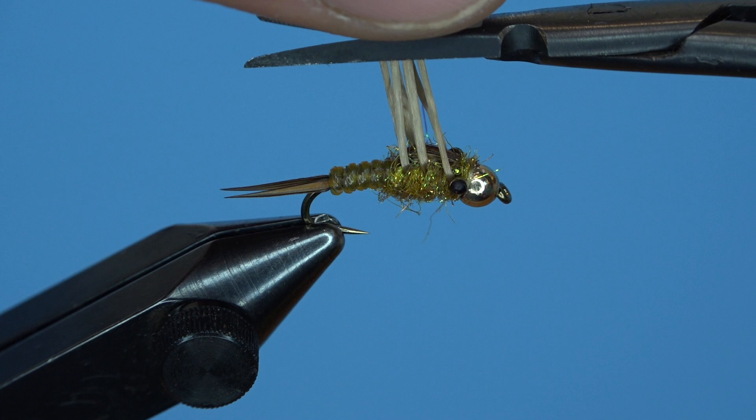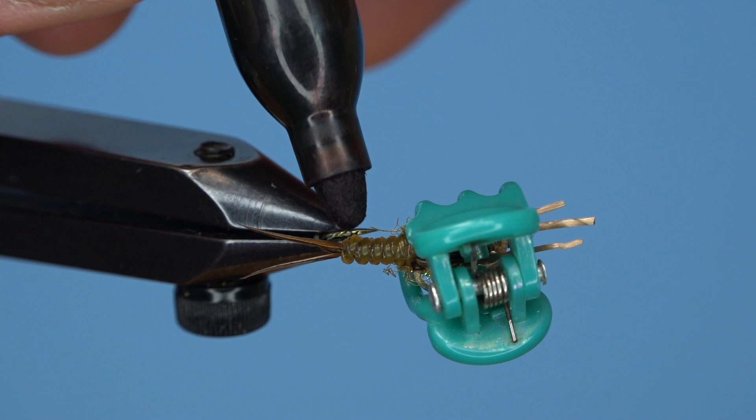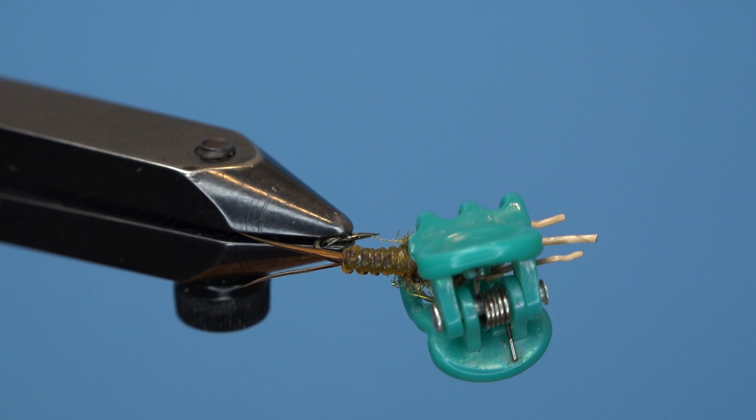One final thing I like to do — it's not necessary — I like to add just a little bit of color for my own personal preference. The fish don't care one way or another. Hope you give this stonefly pattern a tie, and I hope you vary the colors and try them out on your home waters. Hope it catches some fish for you.